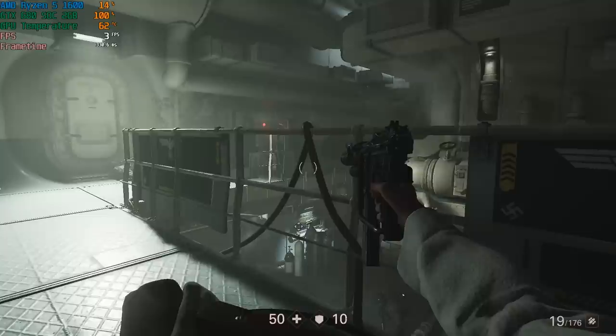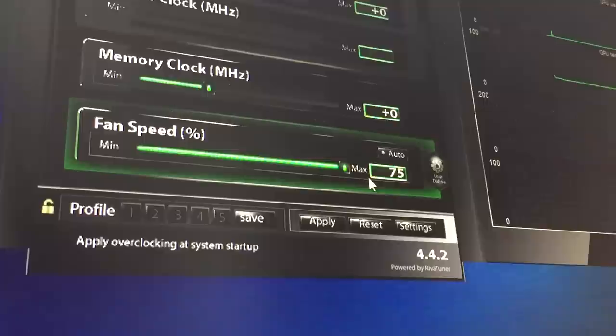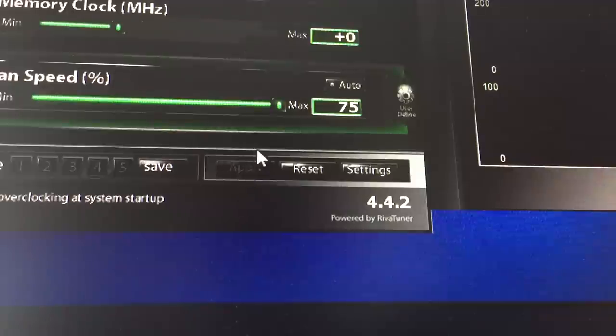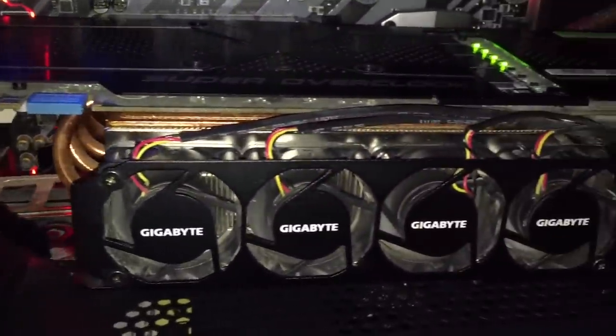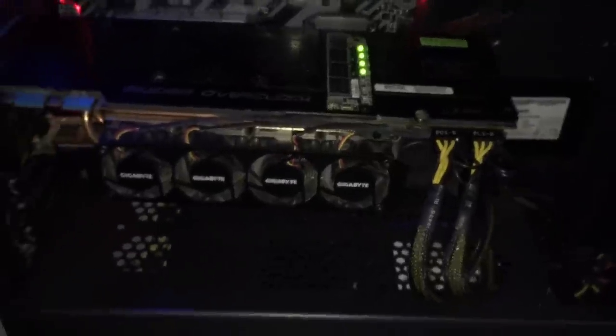For the grand finale, I decided to see how loud this thing could really get. While it won't exceed 50% fan speed under most circumstances, I cranked the fan speed all the way up, equipped my military-grade headphones, and warned the neighbours before clicking apply. Yeah — it's a pretty loud card.